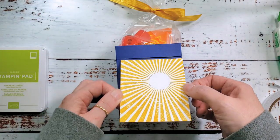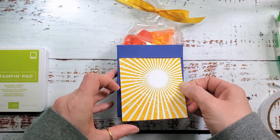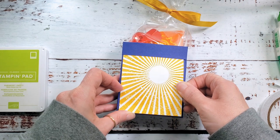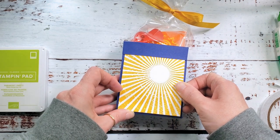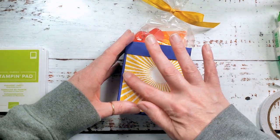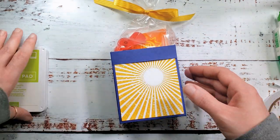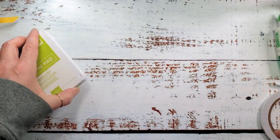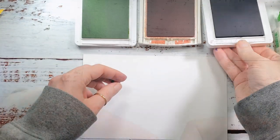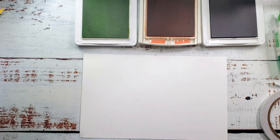We can apply it to the front of our box with some liquid glue — it really starts to bring everything to life. Slide the background underneath that little collar; that's why I love liquid glue for this. You want an even border on the bottom, right and left. Once you've got that, burnish it down. It's really starting to come together!